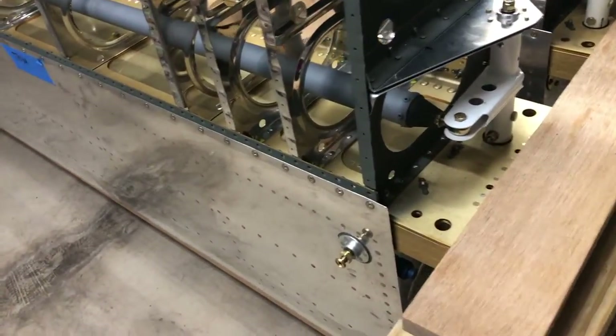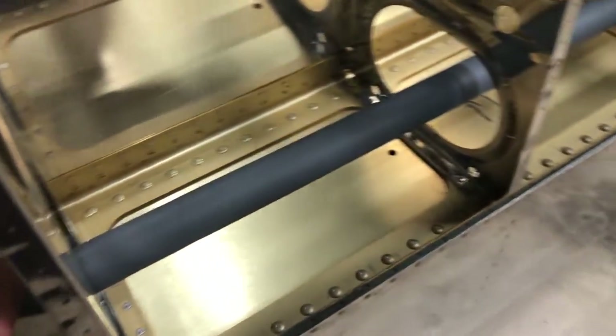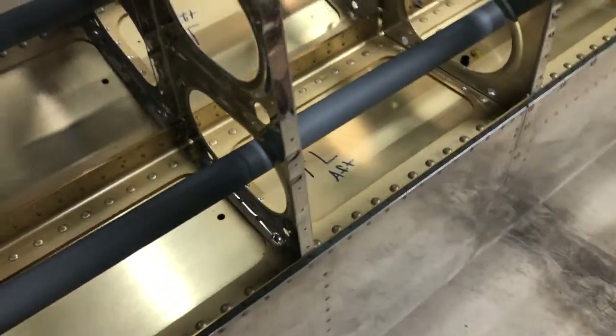Hey everybody, so here's a little video about the aileron torque tubes, push rods, whatever you want to call them.